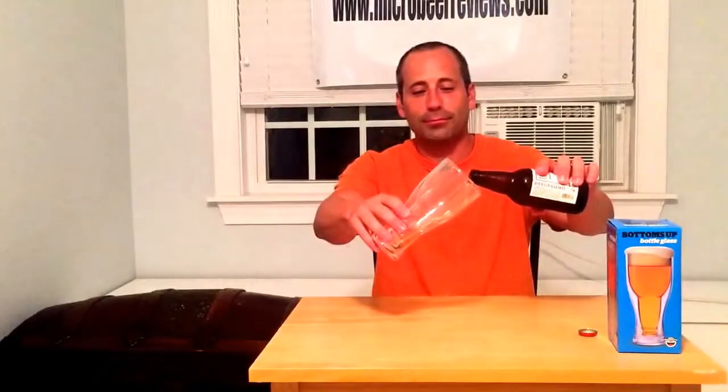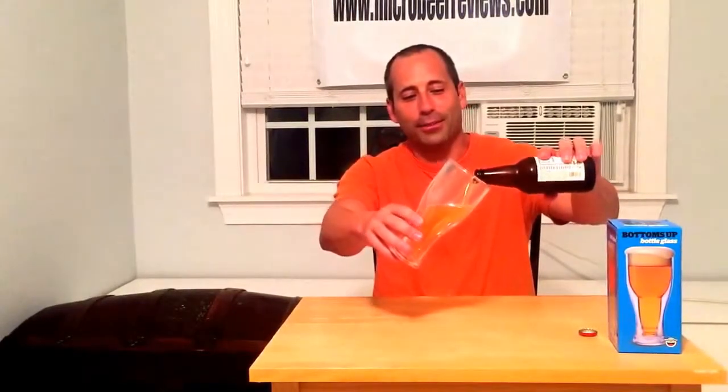It's kind of like the Tervis tumbler of beer glasses. We've got some Lagunitas Sucks here, and you can see how it looks like the bottom of the beer bottle is at the bottom there — it's the bottomless glass.